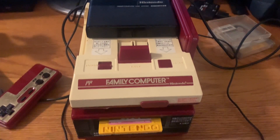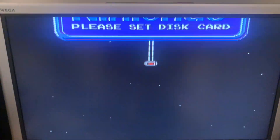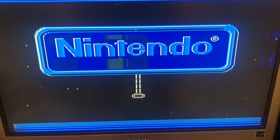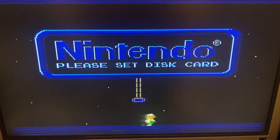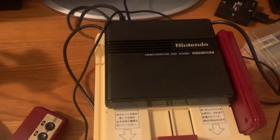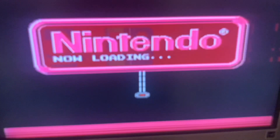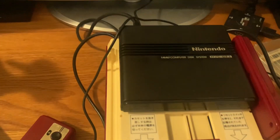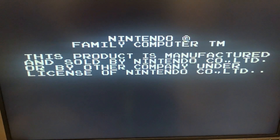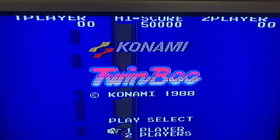The Famicom is all hooked up with the disc system. Let's start it up — you press the button and there's Luigi and Mario on screen, though there's some ghosting because this is through RF. Let's put in Twinbee — you can hear the disc reading — and there it is: Twinbee, 1988. Press start.